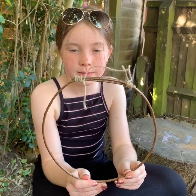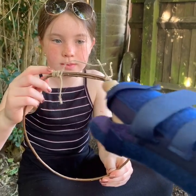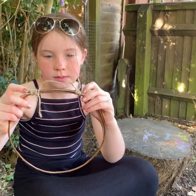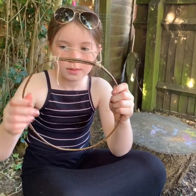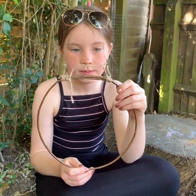First, with your piece of willow, bend it round so that it goes overlapping like Megan is showing you, and you can either twist it together or tie it together like we have into a rough circle.